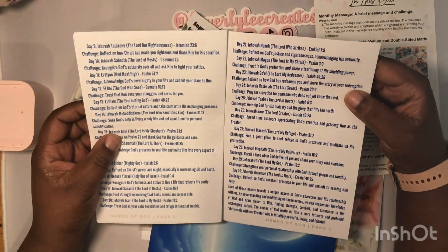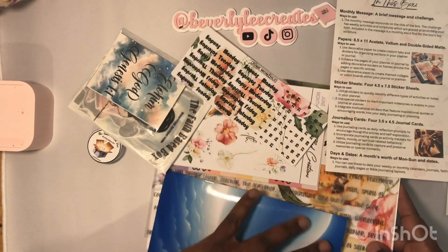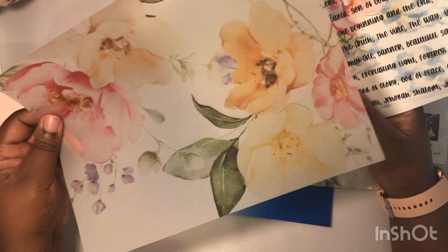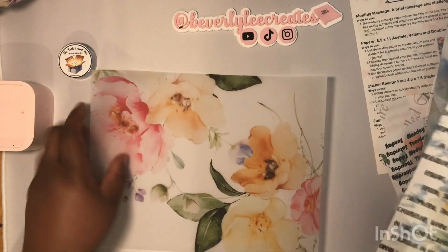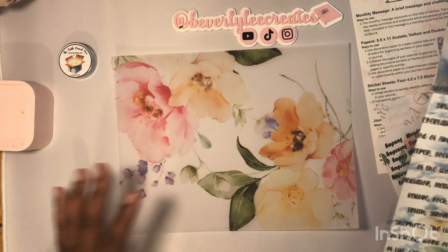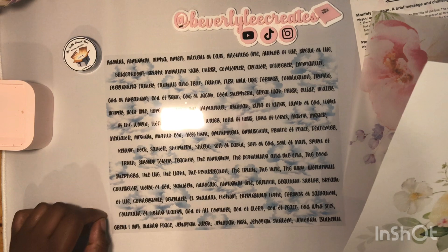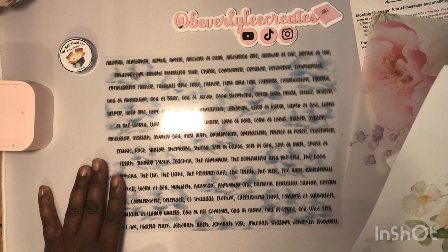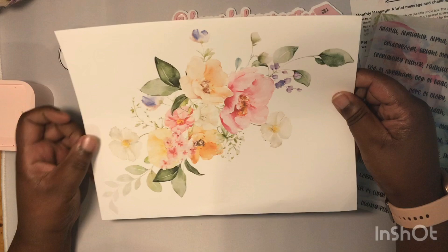There are also prompts for every day of June. Next in the box we have the vellum — so colorful, beautiful, and vibrant — and here is the acetate with all the names of God. You can see the beautiful clouds in the background, so that's gorgeous.